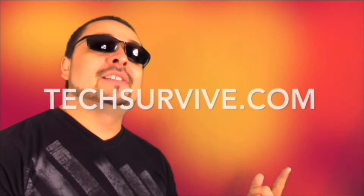The InVigaStyle app is now on iTunes so go and get it. And for more help make sure to visit me at techsurvive.com.